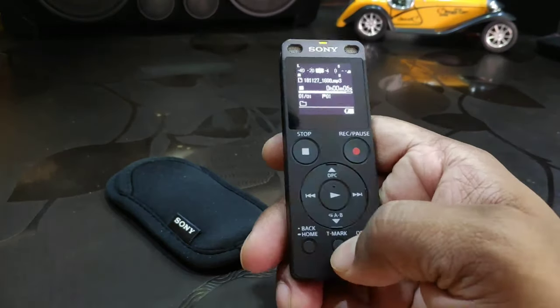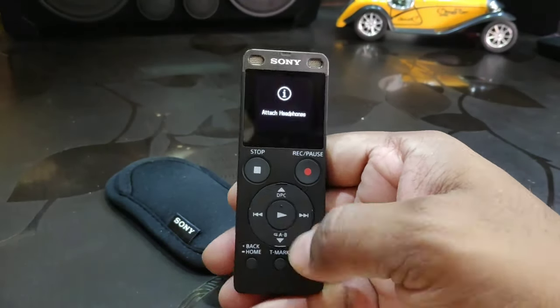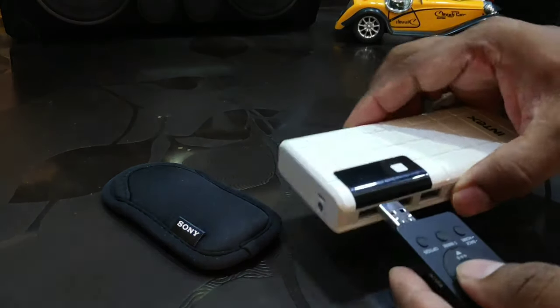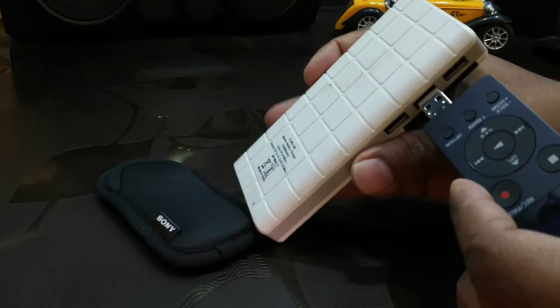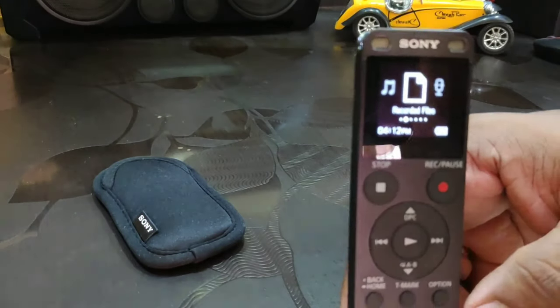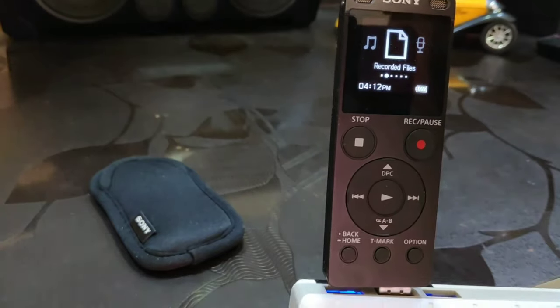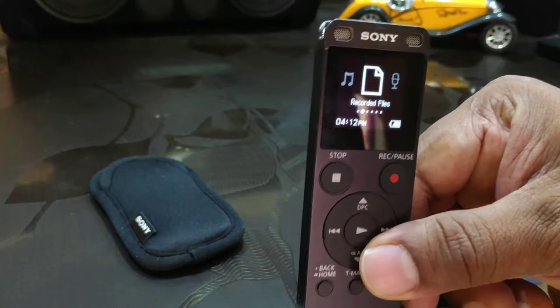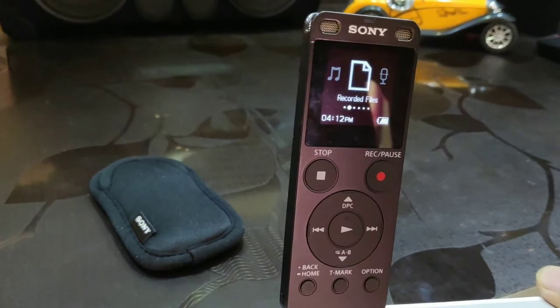It also has a calendar search option, USB connectivity charging, and the battery provided is a built-in lithium battery. With a single charge and the built-in 4 GB storage, you can do a maximum recording of around 159 hours. This recorder also comes with a radio broadcast recording option with high quality.